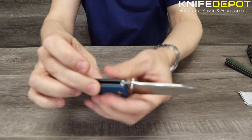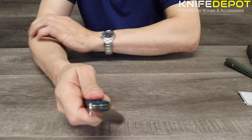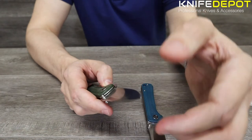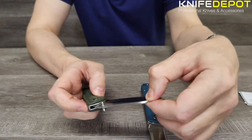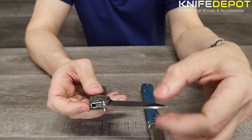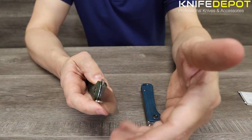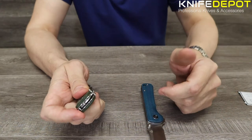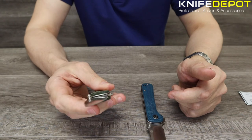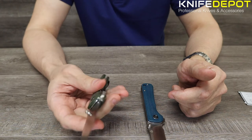My favorite of the three is probably the blue — I really like the blue handle. It's a micarta finish with a really good grip to it. One thing I really like about these knives is the blade action. This knife comes in at under a hundred dollars, and the opening action is absolutely fantastic. They use a ceramic bearing system, so when you open and close it, it's really really smooth — the sort of action you find in really expensive 300-plus dollar knives.